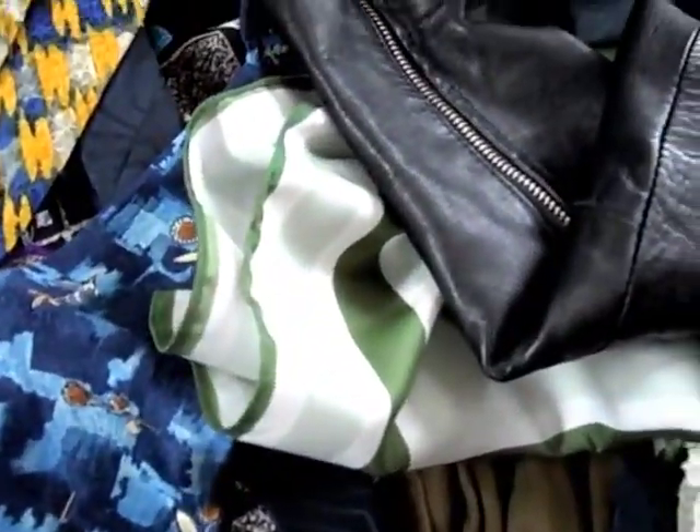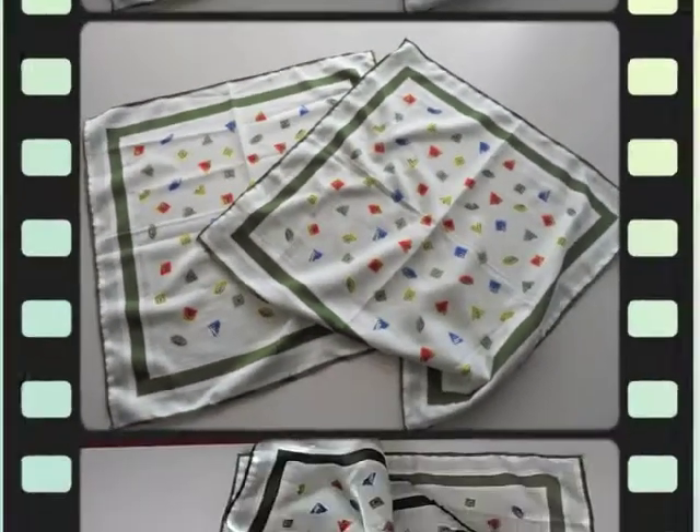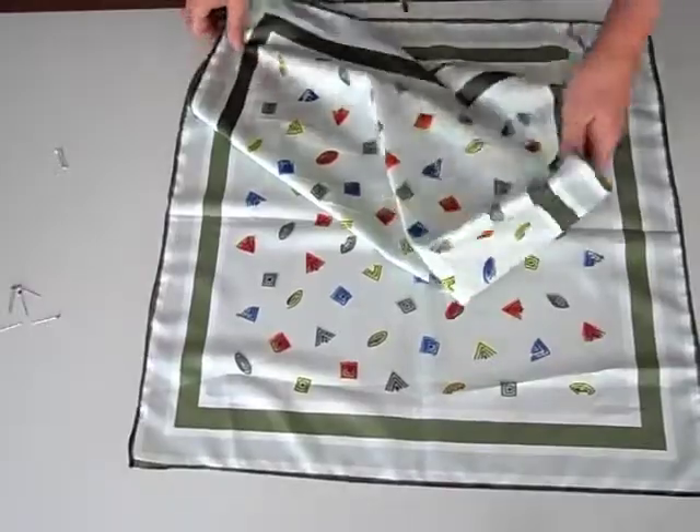Here there are two scarves — you need some that are the same size. They're square, 45 centimeters or 17.7 inches on each side.